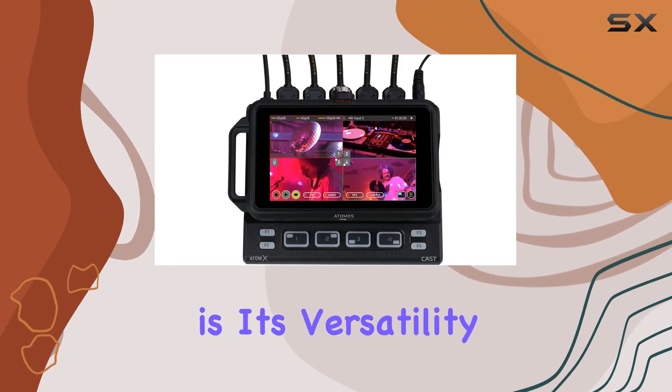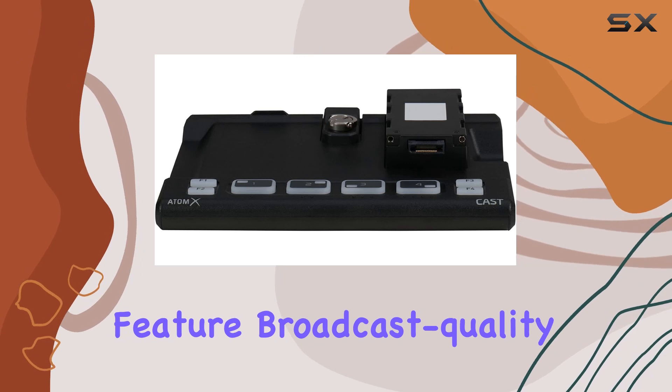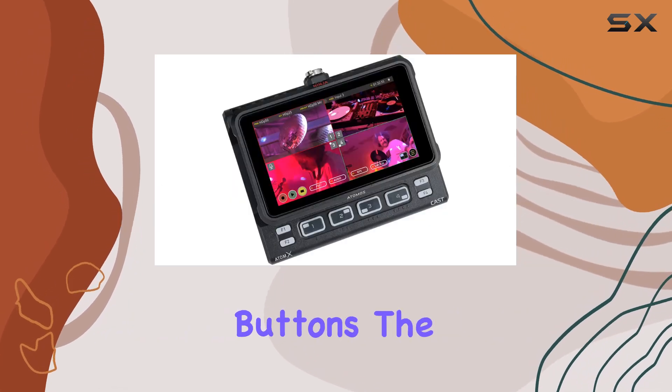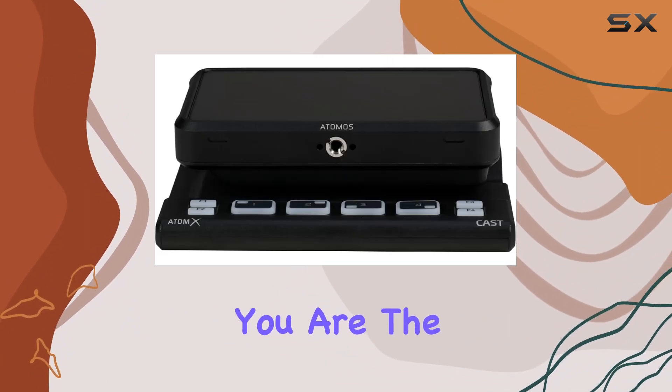What sets this apart is its versatility. It functions as a top-notch switcher with a multi-view feature, broadcast quality recording, and tactile physical buttons. The best part? No need for a computer — it's ready to roll wherever you are.